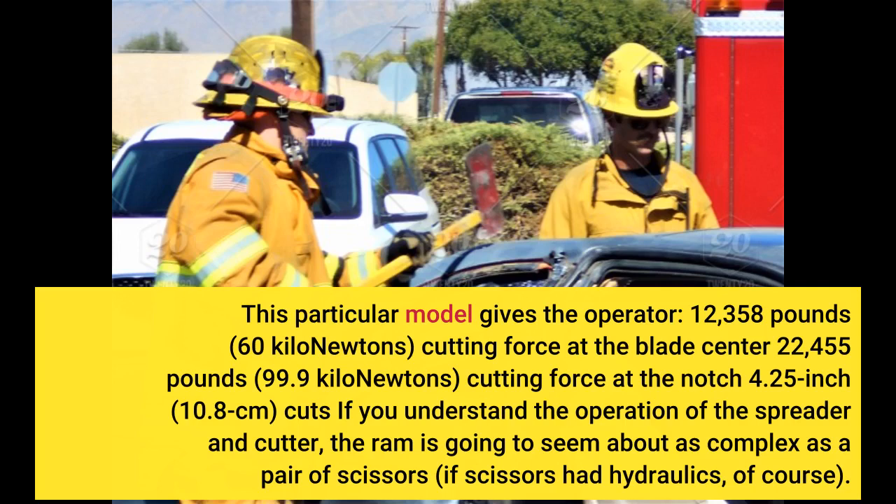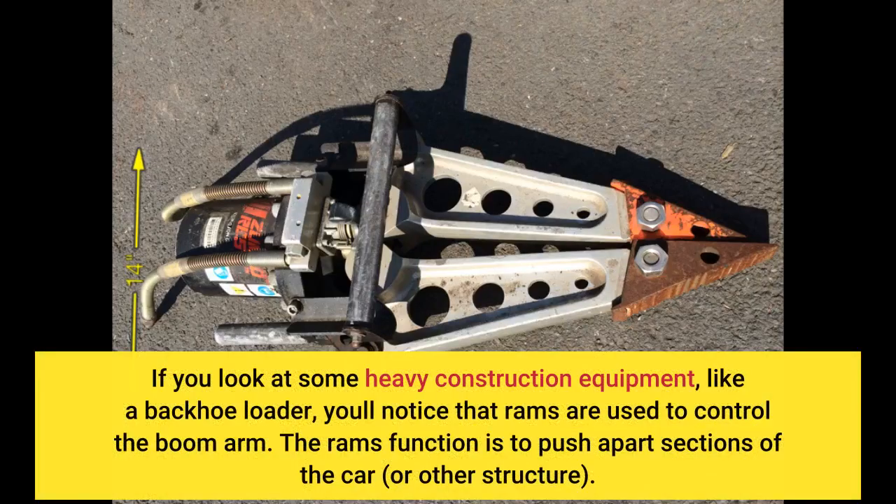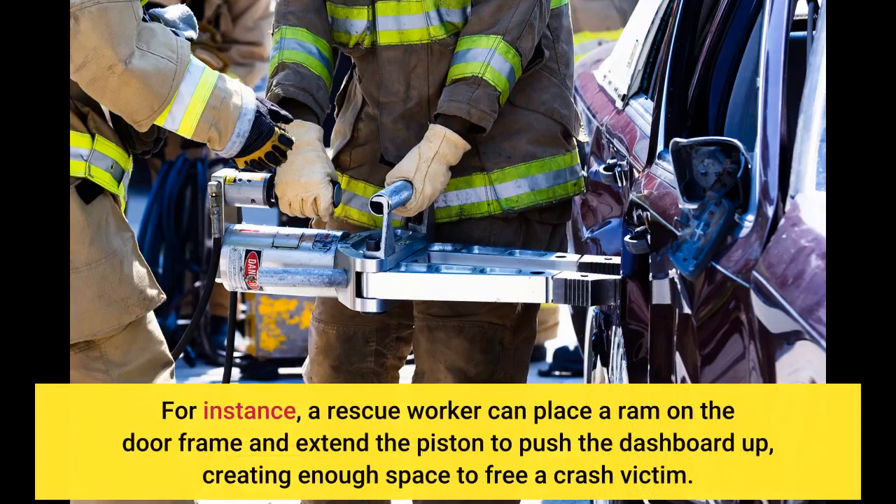The ram is the most basic type of hydraulic system. If you look at some heavy construction equipment, like a backhoe loader, you'll notice that rams are used to control the boom arm. The ram's function is to push apart sections of the car or other structure. For instance, a rescue worker can place a ram on the door frame and extend the piston to push the dashboard up, creating enough space to free a crash victim.